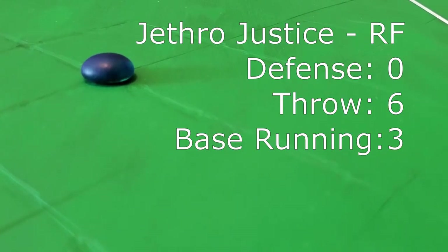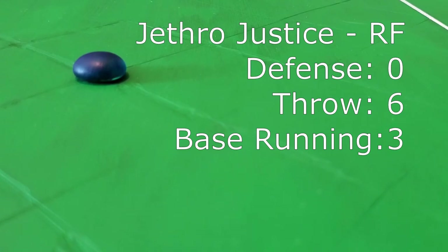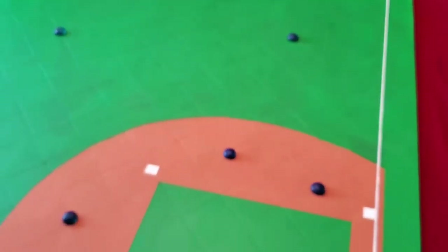Last but not least, we have Jethro Justice in right field. I love this guy's name, Jethro Justice. I enjoy alterations. Alterations? Do you mean alliterations? Exactly. And that, ladies and gentlemen, is the Untouchables.